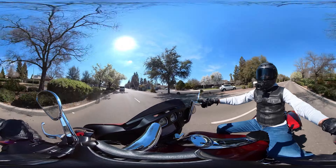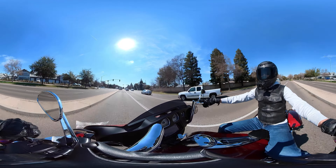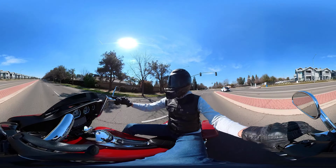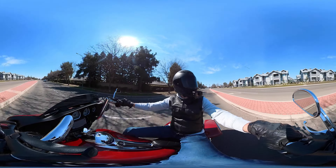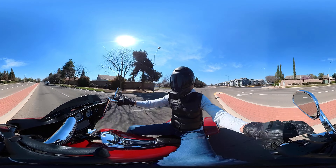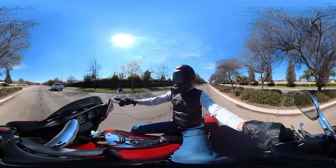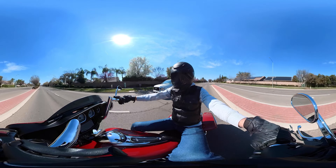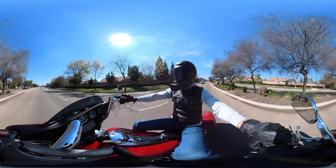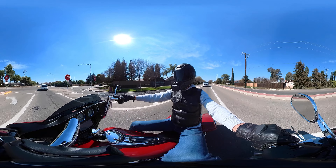Good afternoon everyone. It's been a little while since I made a video. The weather's nice right now, I figured I'd take a little bit of an afternoon stroll around the town, see how things are. The weather's freaking great right now.